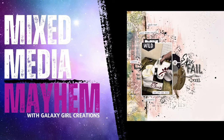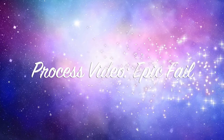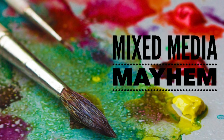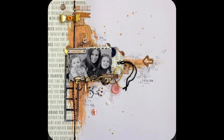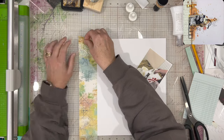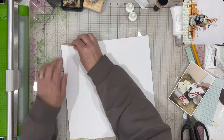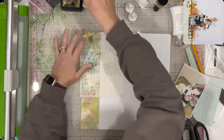Hi there, Janet Fritz here for Galaxy Girl Creations. Welcome to my channel and welcome to a Mixed Media Mayhem layout. I'm not actually playing along with 30 days of sketches today because I'm using the inspiration piece from Mixed Media Mayhem, although it is very similar — the sketch has three photos down the left hand side where I'm placing my washi tape, and then a larger photo kind of where the photo is on this inspiration piece. But I'm not cheating, I'm just saying I'm doing Mixed Media Mayhem.